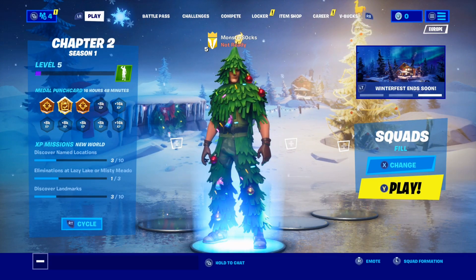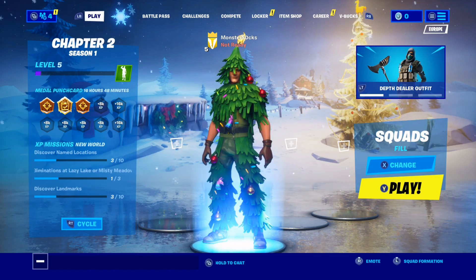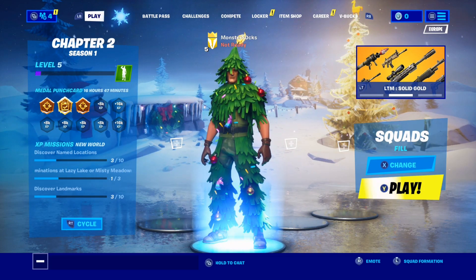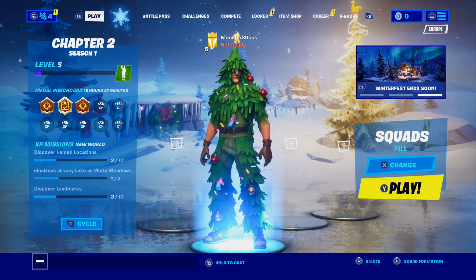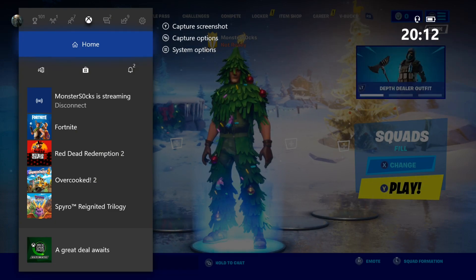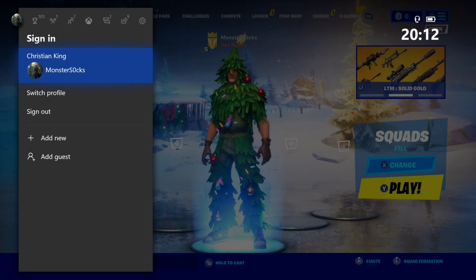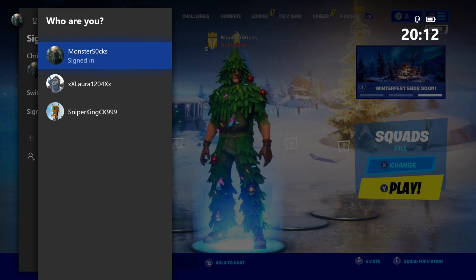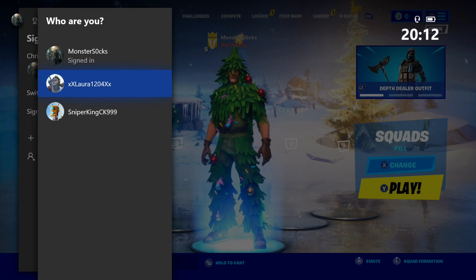To start off with, you need to plug in your Xbox controller or PS4 controller, or simply just connect it if it's a wireless controller. Once you have done this, you now need to press the middle button on your Xbox controller, which is the Xbox logo. Go all the way to the left and click on Switch User or Switch Profile, then select the profile you want to use as your second player. You need to do this on the second controller, and this will sign in that user on the second controller.